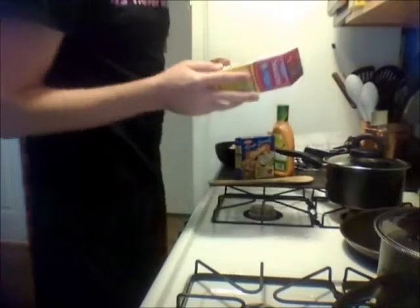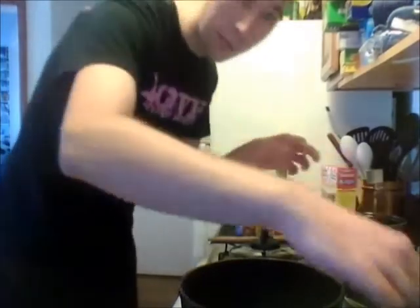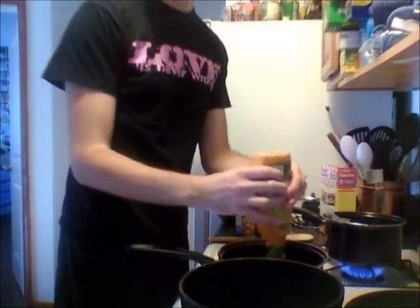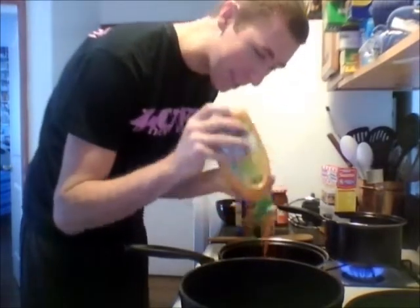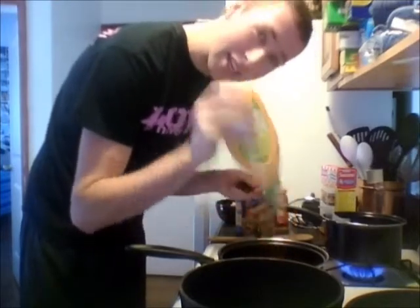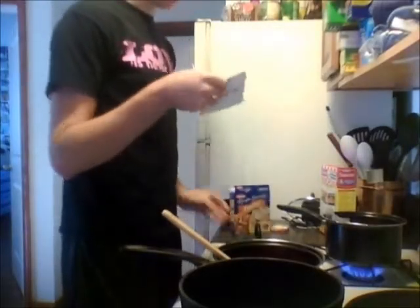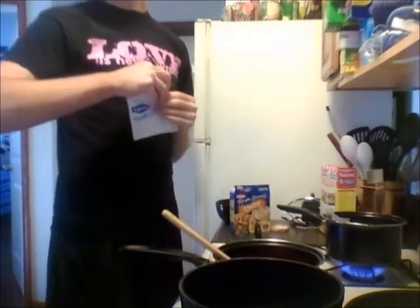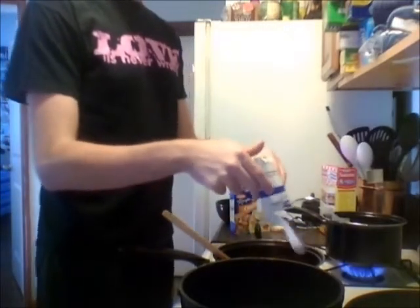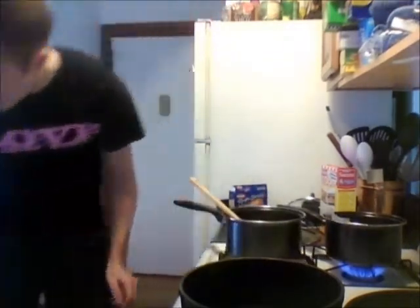We're gonna start up the rice — got my cheetah rice starting over here. And now we're gonna work on the sauce. The sauce is super duper easy. Take all the French dressing. This is lots of not good for you, just so you're aware — it tastes delicious but it is not actually healthy. Get it all out. I have one bag of onion soup mix. And this is all gonna go on a burner on about medium until it becomes like a sauce.